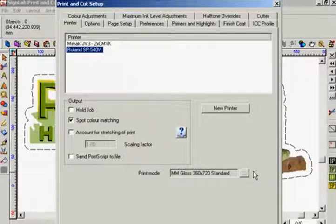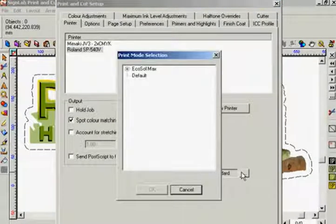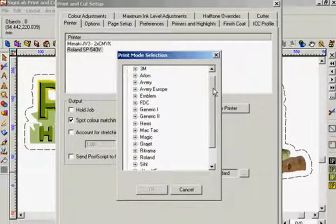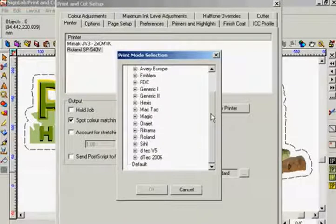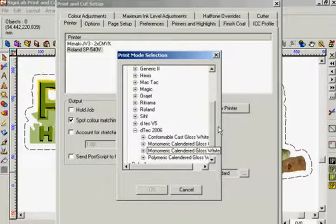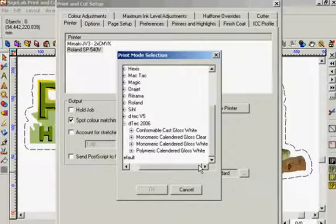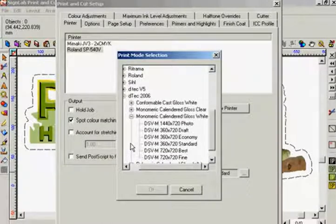To change a print mode I click on the tab to the right of the print mode dialog box. The list of print modes is then defined by the different media manufacturers for which print modes have been produced. Selecting a manufacturer will populate a list of the various types of media in that range, and lastly selecting the media I require will allow me to choose the quality of my finished results.